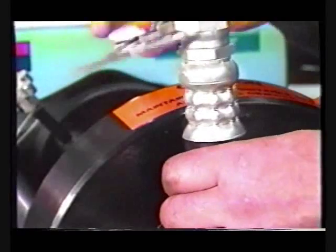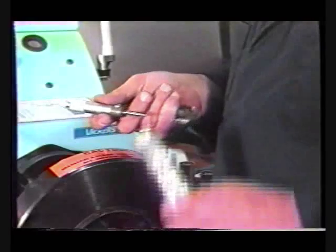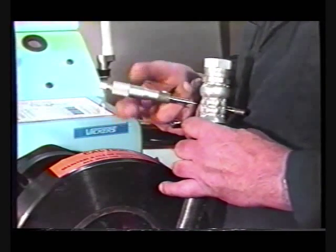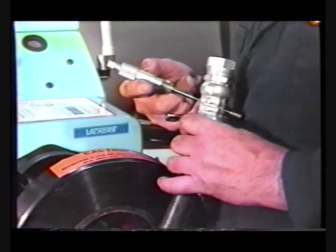Measure within the center of opposing indentations on the socket. A thread micrometer or modified blade micrometer may also be used to obtain measurements.